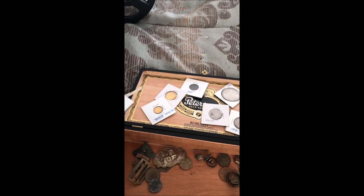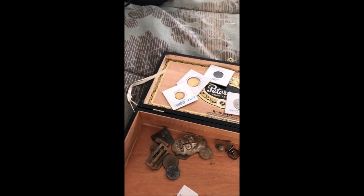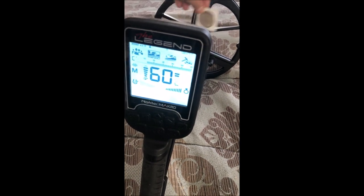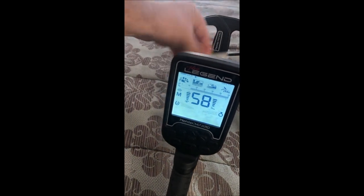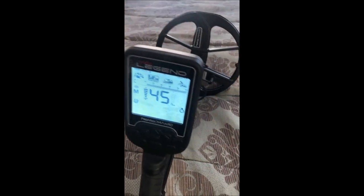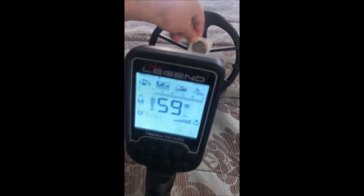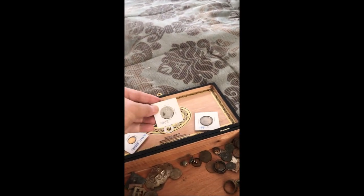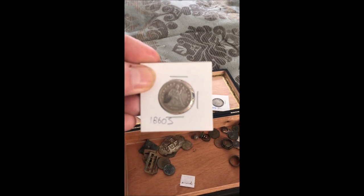Let's start off with a silver Morgan dollar — this is a dug dollar. Pretty good, comes in full at 45. Here's another one — okay, great. Now moving on to a seated quarter.